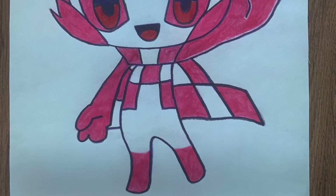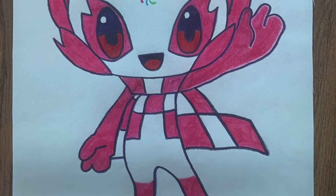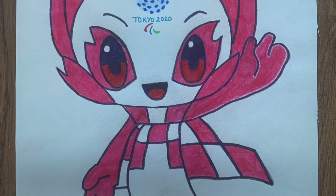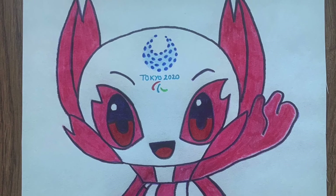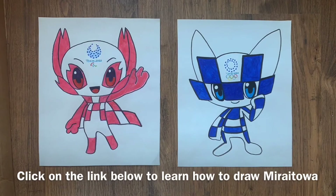Finish your work by colouring in the Paralympic logo — that's the red, blue and green symbols. You've drawn Someity.